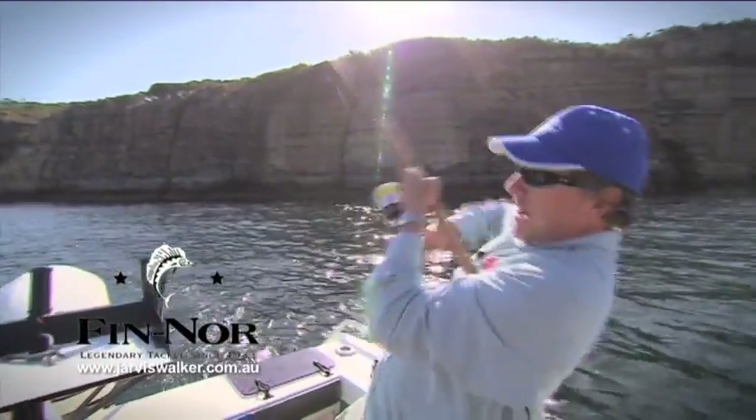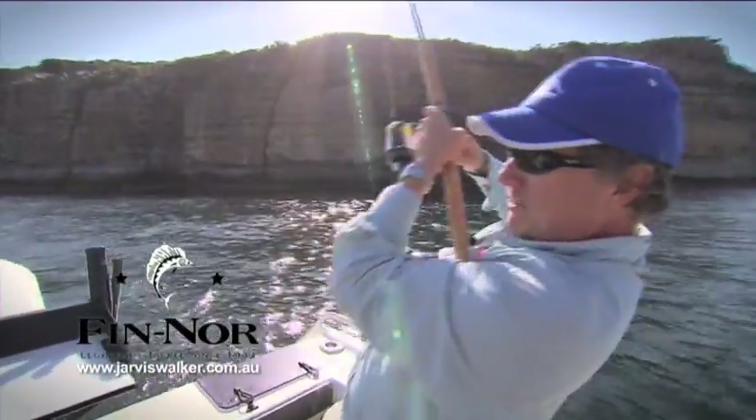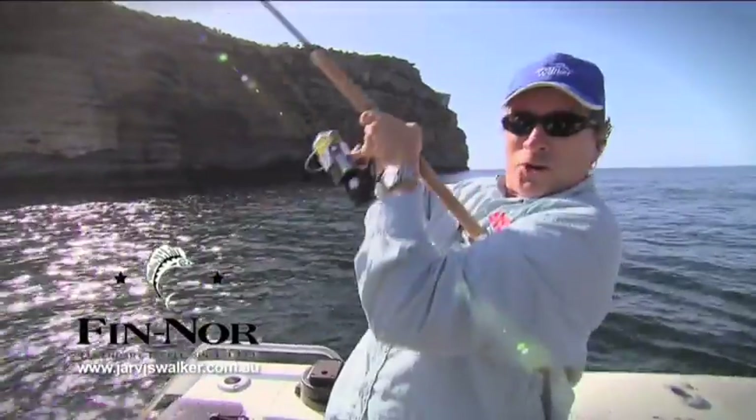So high speed spinning is a great way to connect with some fantastic hard-fighting fish. I just moved to a different location, found a good school of kingfish and bonnies and we're into them. Now why don't you get into it?